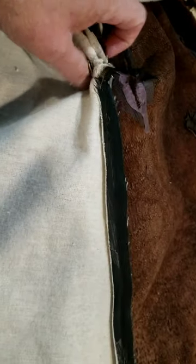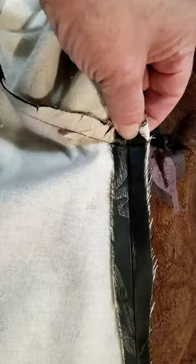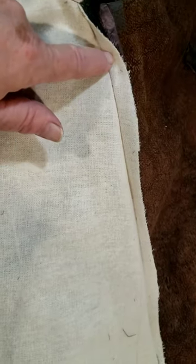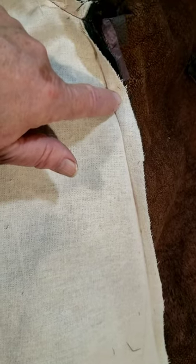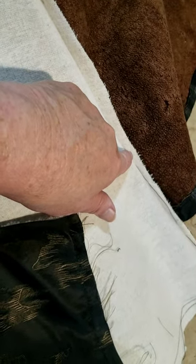The next step is going over to the side seam. We fold the lining back to expose the side seam of our lining and match the underarm seam right where our lining joins the sleeve. Then I smooth the lining out along this side seam and tack it from about two inches below the armhole down to about five inches above the hemline. That keeps the side seam stable in the coat and keeps it from shifting.